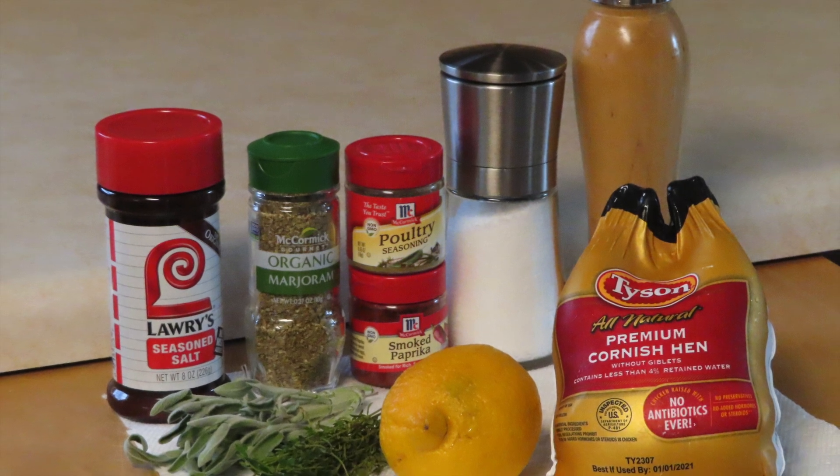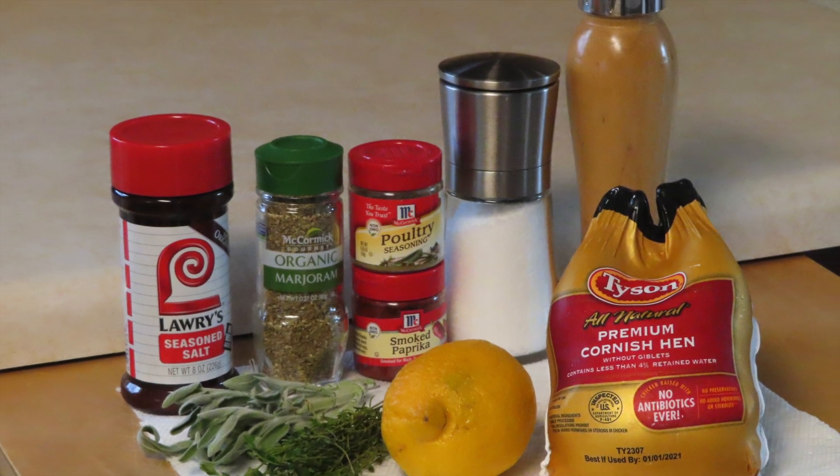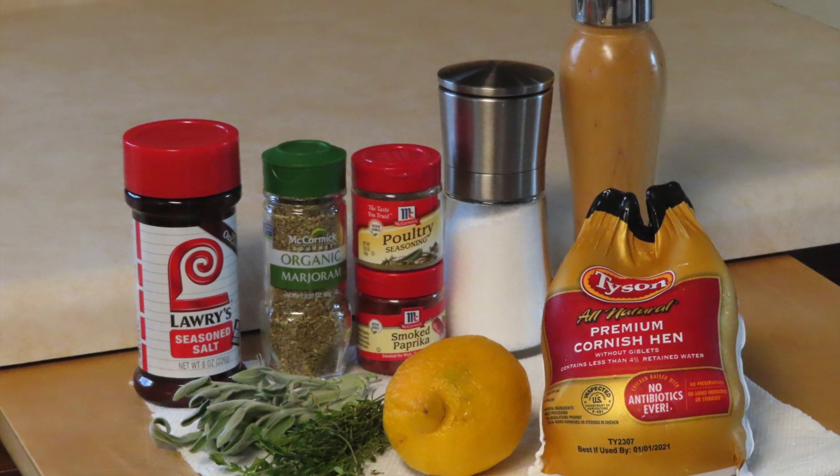So this is a video that I did. I hope you enjoy it. The ingredients are listed right there. Pick and choose, use your own. Enjoy.